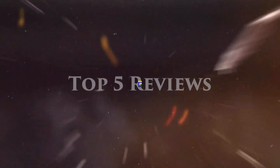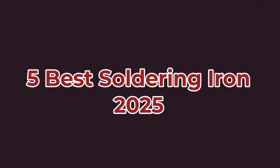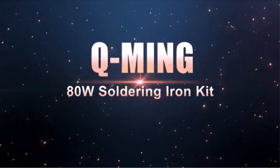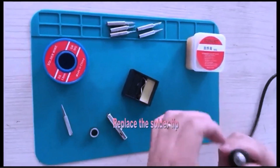Welcome to Top 5 Reviews. 5 Best Soldering Iron 2025. Hey everyone, welcome back to the channel. Today we're diving into the ultimate guide for the best soldering iron of 2025.